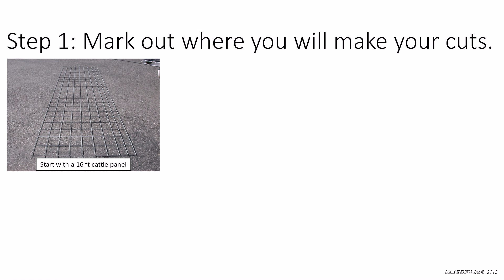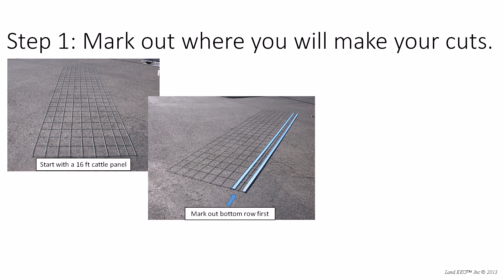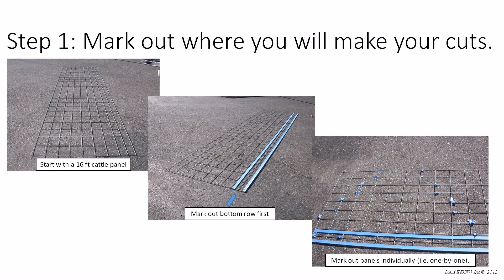The first thing you're going to want to do is mark out where you're going to make your cuts. First you want to mark out the bottom row, and you'll notice in the cattle panel that the bottom has two columns that are actually a little bit skinnier than the rest — those are the columns we're going to use for the anchors. After you mark out the bottom two rows, you're going to want to mark out the individual triangle pattern for the grazing cage. I like to do it one by one: mark one out with tape, cut it out, then mark the next one. That way it helps you visualize what you're doing.